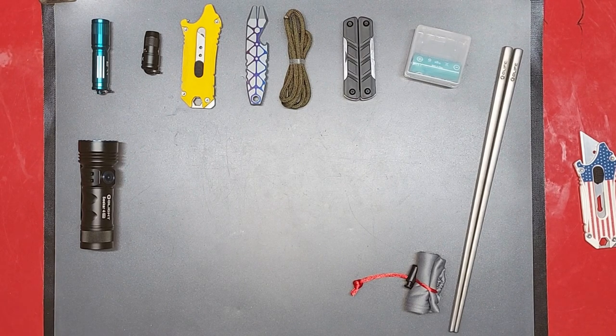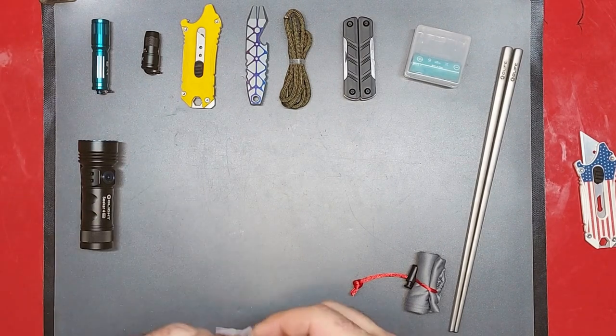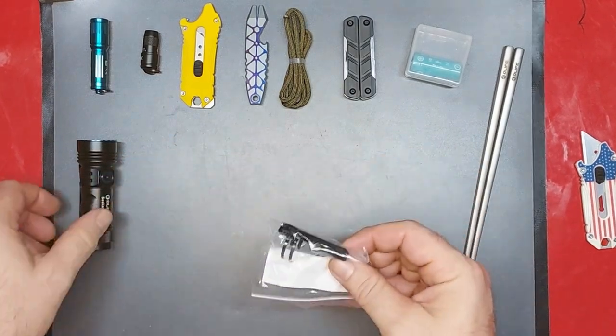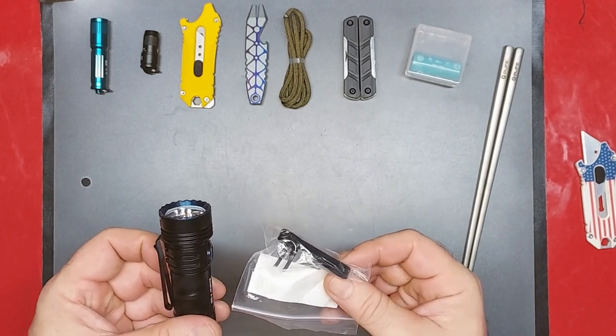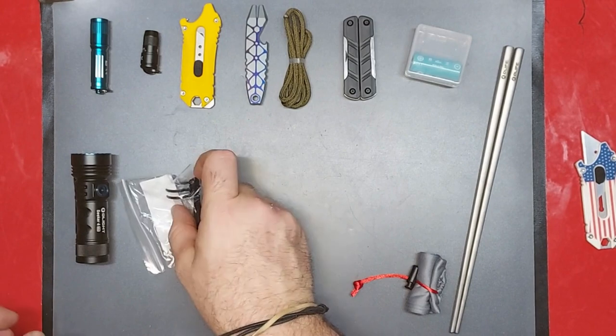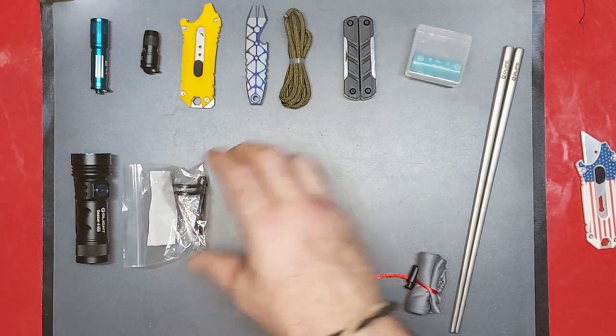Going to carry that one around a bit and get a good feel for it. I got an extra clip for it just in case — you never know. The extra clip goes with that, I don't really need to open that up.